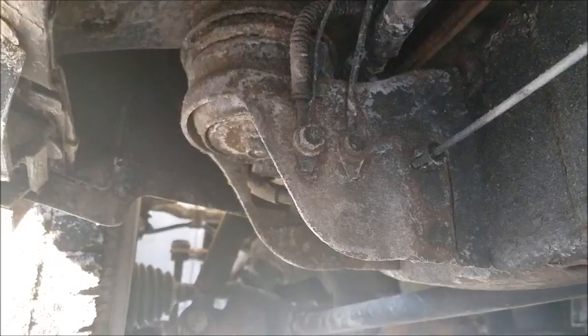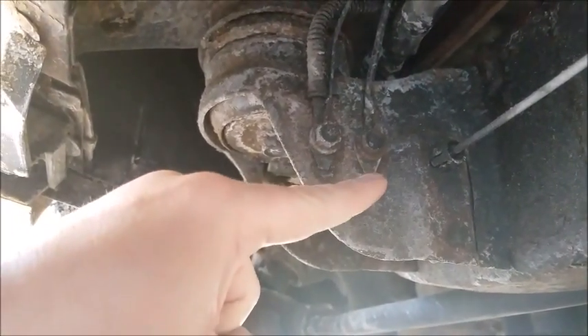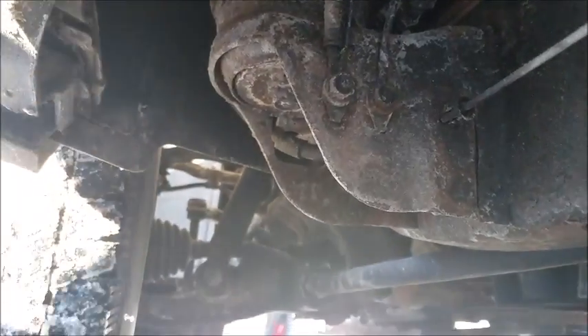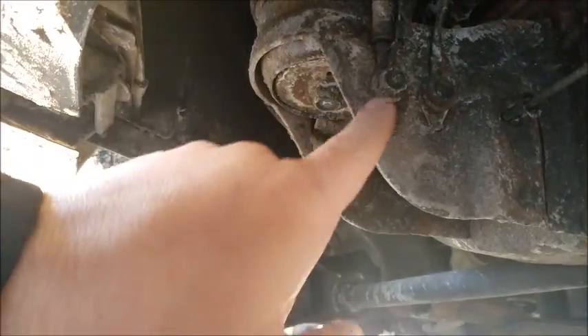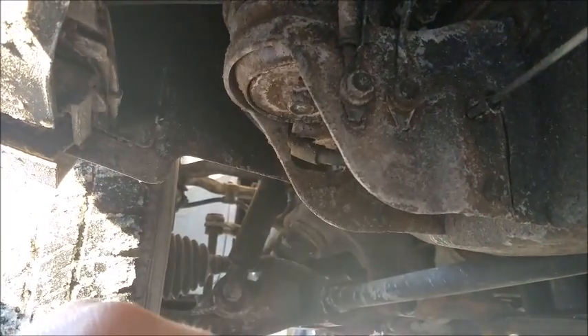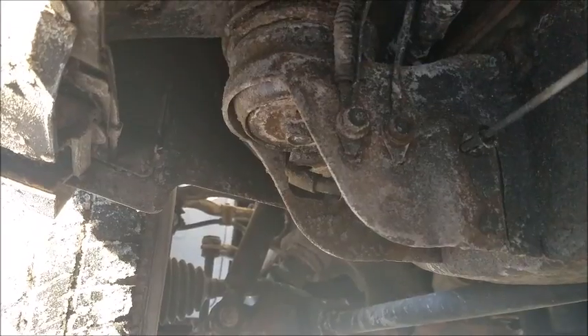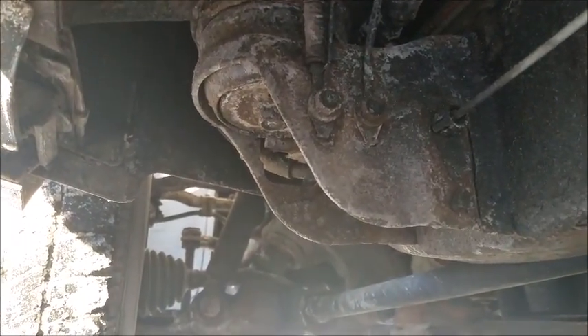Finally the fix was absolutely free. So right here — these guys here on the driver's side body mount — these are grounds. All I did was take them off, sanded it down, made sure there was good contact. I haven't had an issue since.